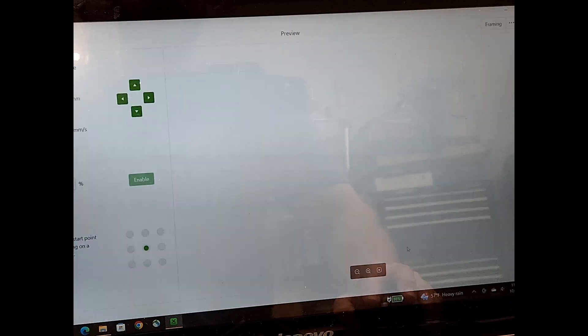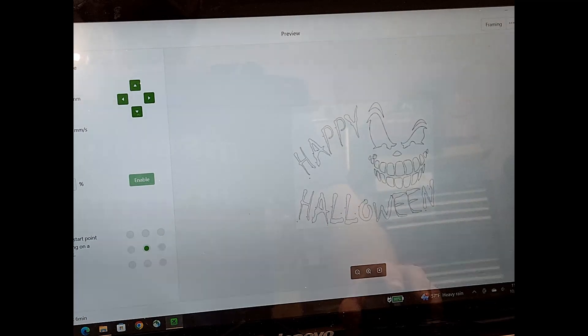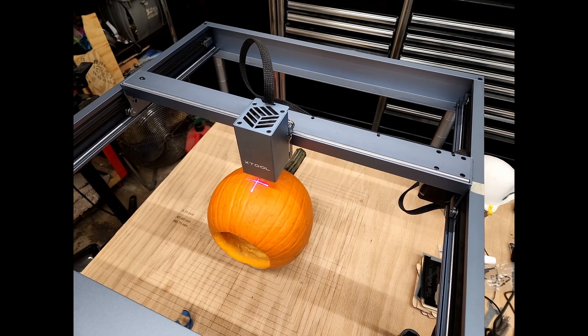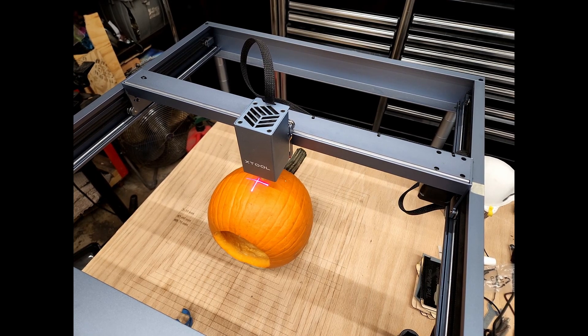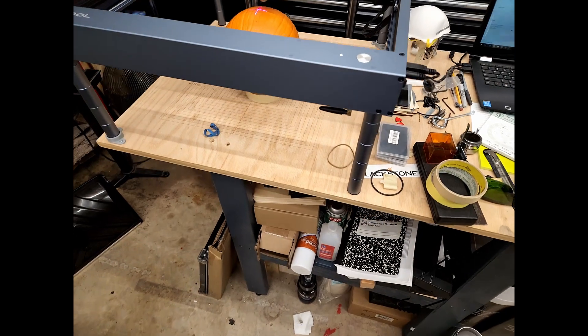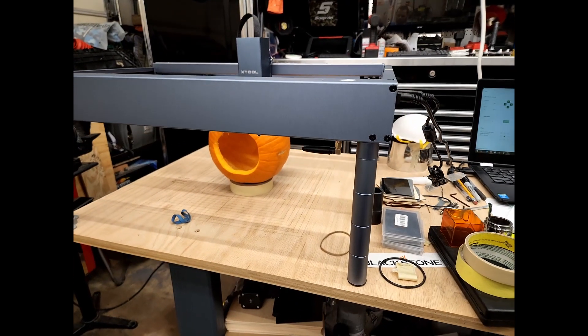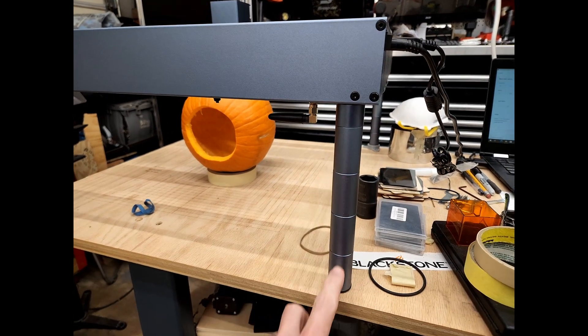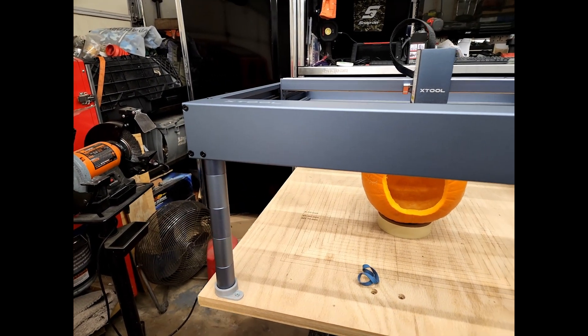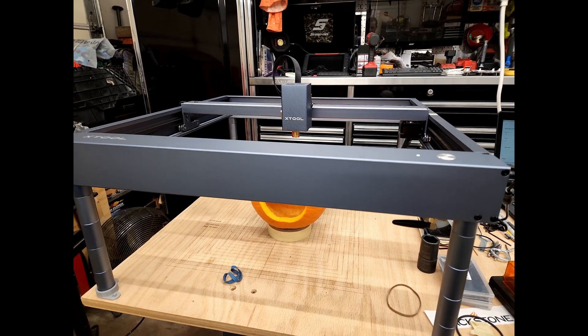Go ahead and process. Okay, so there's my pattern. Everything looks good on that. Looking at this pumpkin I've got in here, you can see I've got four risers on each corner, which still fits inside of my holders. So I know that it's nice and square to the table.